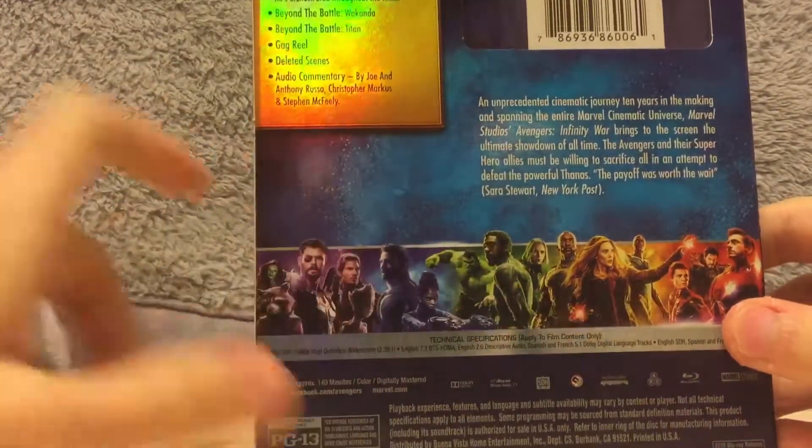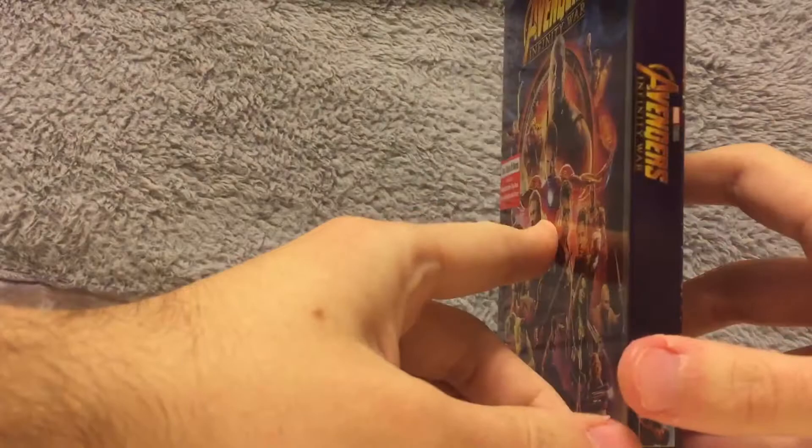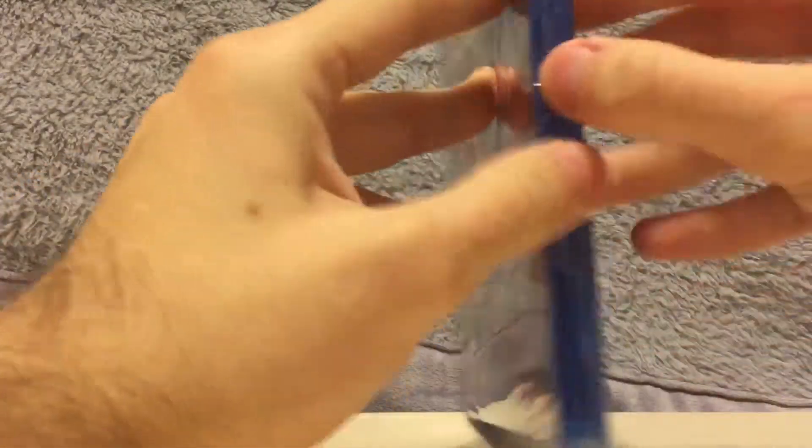So here's the spine, the back, the rest of the Avengers, the other spine. Alright, so now let's get this open.